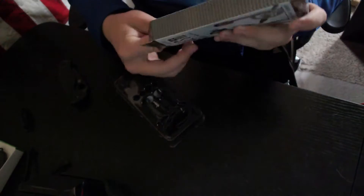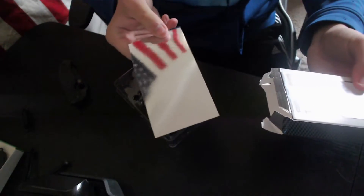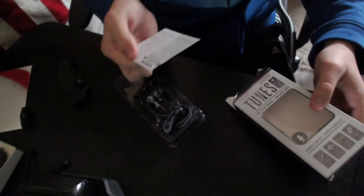The only other thing in the box is what looks like a metal background card, along with a user guide and warranty.